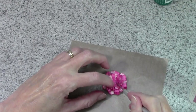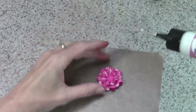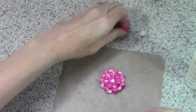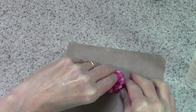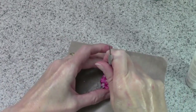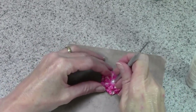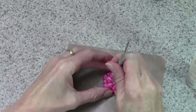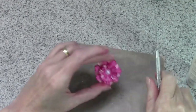Then you can use whatever you want as your centerpiece. I have a half pearl that I used on the ones for my card, so we'll add one of those too. You want to push that down pretty good into the glue. If any glue squeezes up, it dries clear so it won't matter.